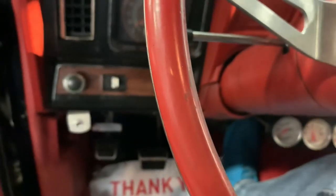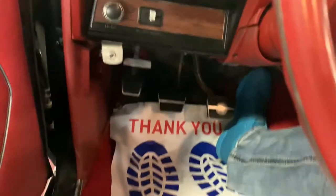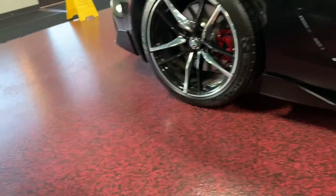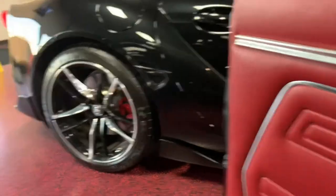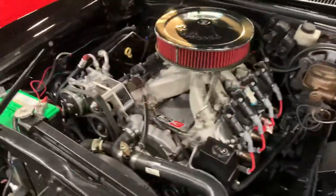Let's go give this thing a couple pumps and fire it up. As you can see, the carb is tuned well — up and running on its own, no problem. The LS3 looks beautiful in that engine bay.